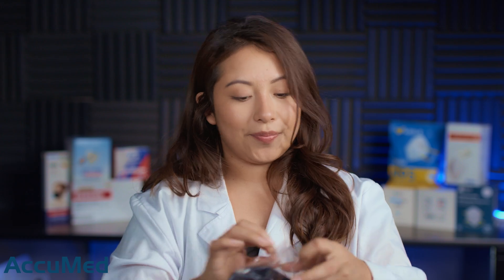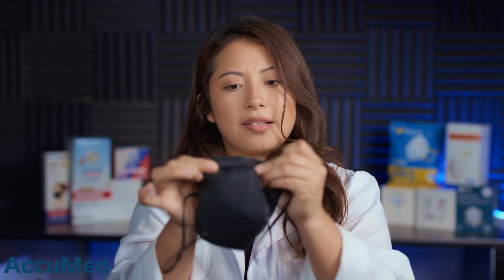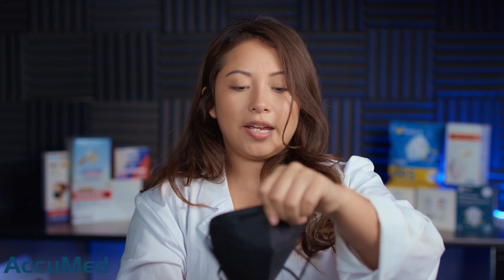Let's go ahead and take a look at these before we run them through our TSI machine. They have a soft silk outer layer, and the nose wire is actually not too bad — it's not very flimsy. Let me try this on and see how they fit on my face.